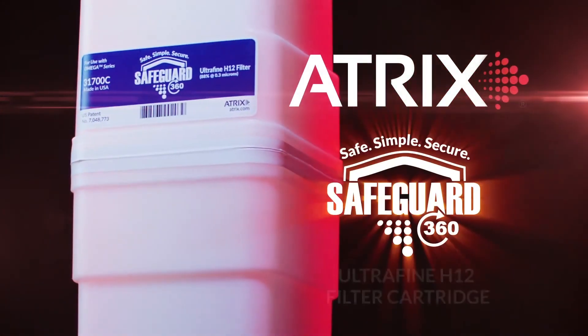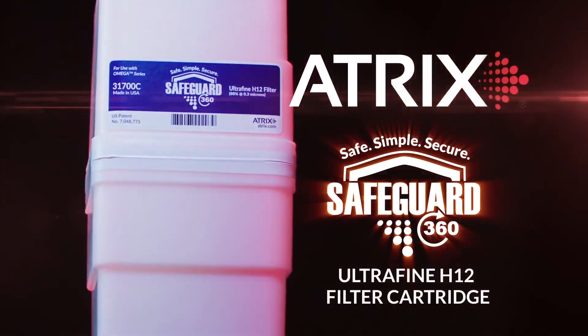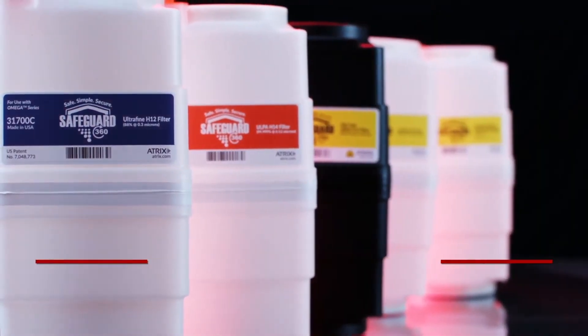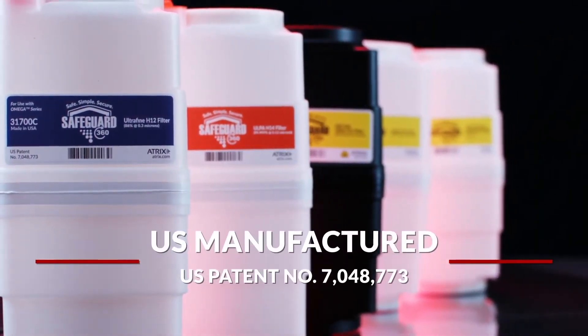Introducing the Safeguard 360 Ultrafine H12 filter cartridge. The Safeguard 360 filter cartridge is patented and manufactured in the USA.